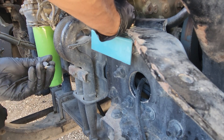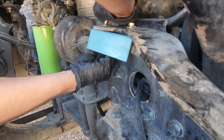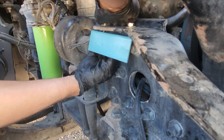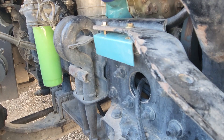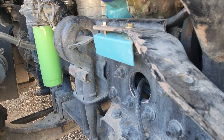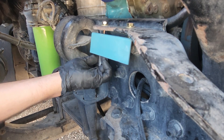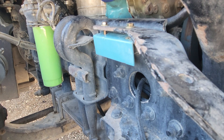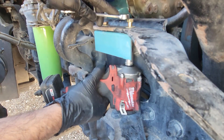All right, come on, get in there. There it is — that looks pretty good. Let's go ahead and tighten that bad boy up. Let me get my battery and my socket. I don't know if that socket's going to fit behind there, but let's try it out and see what happens.